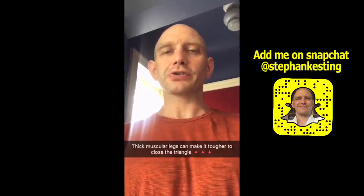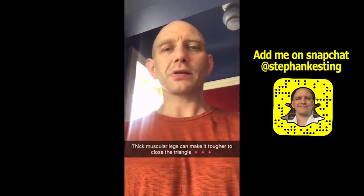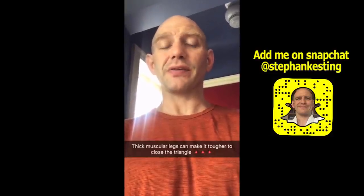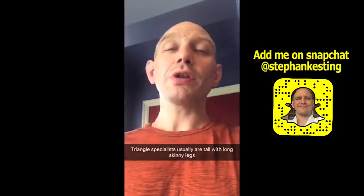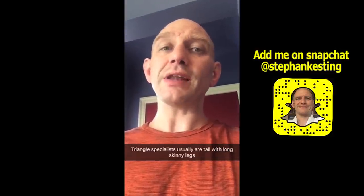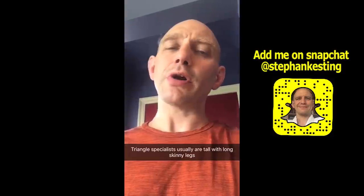The other thing, ironically, that can make the triangle choke harder is thick muscular thighs. If you've got big legs, there's just less room for your opponent's head and arm to stick in there and close it. When you look at the really good triangle specialists, they usually have skinny legs, long legs, and they're often fairly tall.